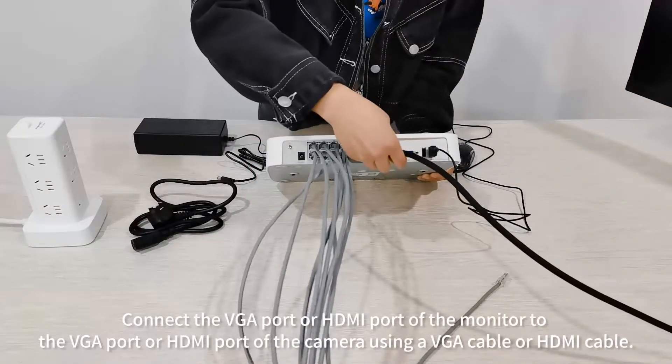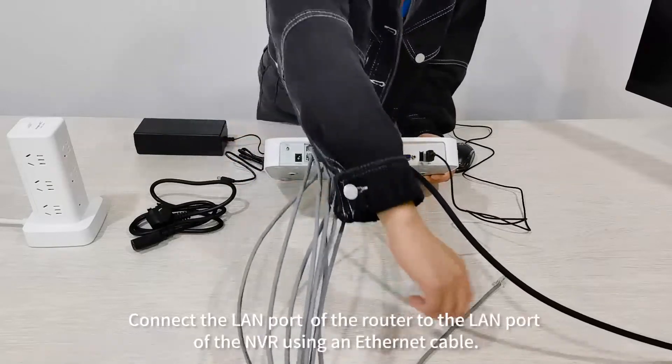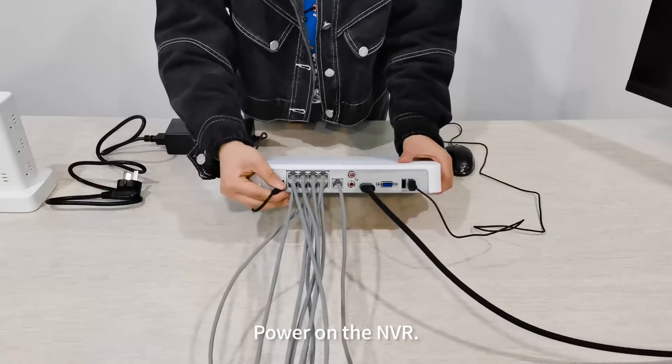Connect the VGA or HDMI port of the monitor to the VGA or HDMI port of the NVR using a VGA cable or HDMI cable. Connect the LAN port of the router to the LAN port of the NVR using an Ethernet cable, then power on the NVR.